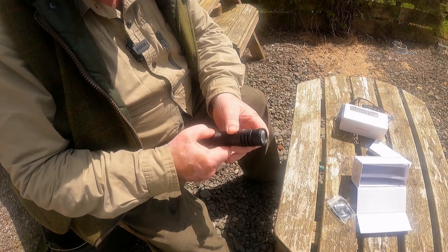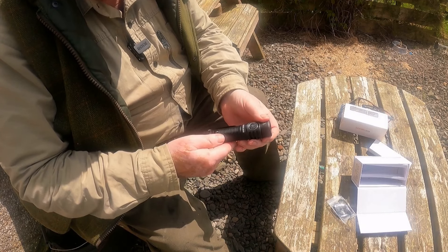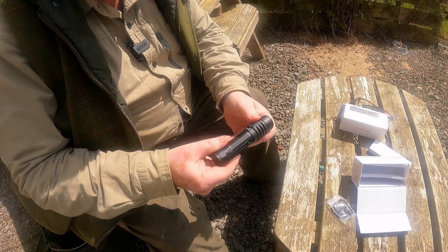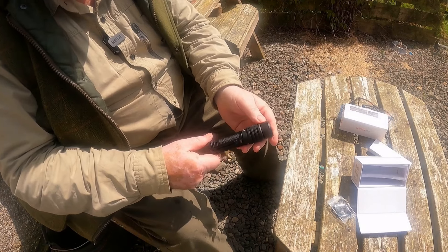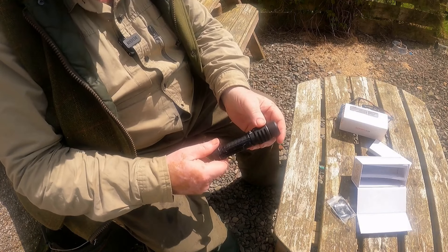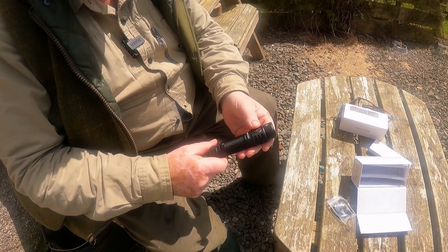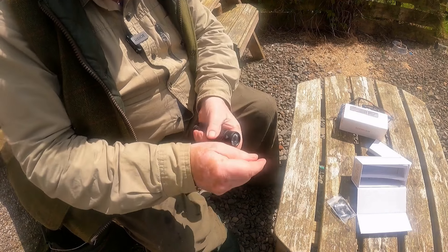They'll help dissipate the heat, because this thing does get hot — I've had it on hot. You've got a nice, strong clip. When would I carry this? You could use it as an everyday carry, but it would be more in my bag for night time.